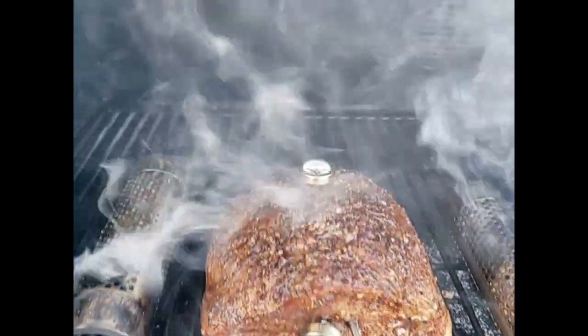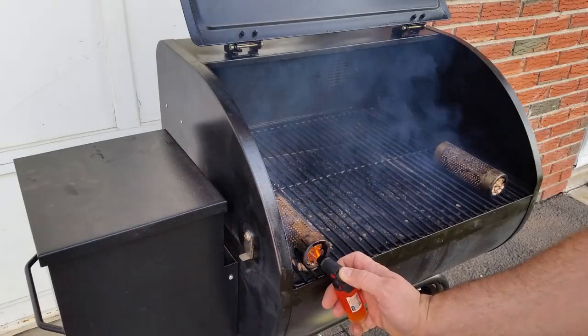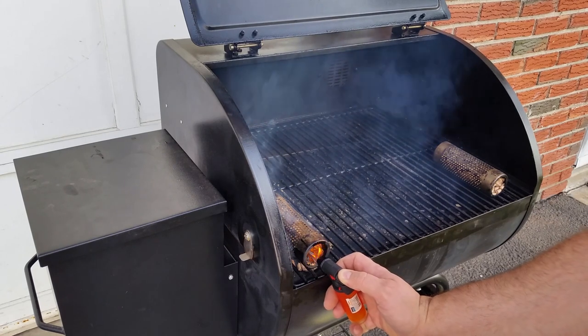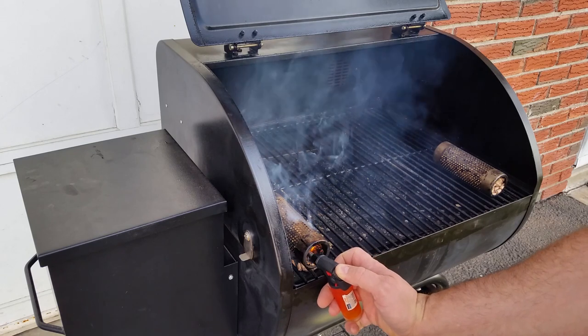What you do is load it with your pellets of choice, light one end, and put it in your barbecue grill. You could use it in any grill — propane, charcoal, pellet, or even electric smokers. It doesn't matter.